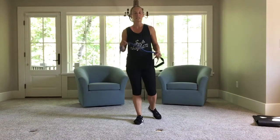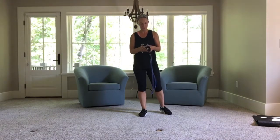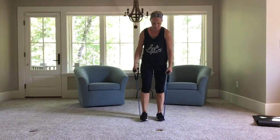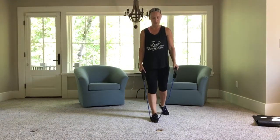Hey, I'm Jen Mayer with Whole Fitness, and we're going to do resistance training, strength training. All you need is your band. So what we're going to do is we're going to step on your band. The farther you are out, more resistance, or take a foot off — it'll be less resistance.